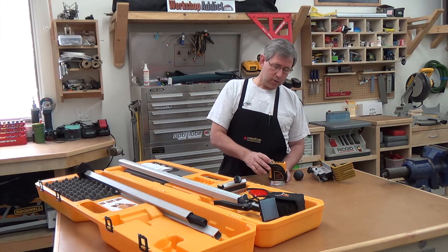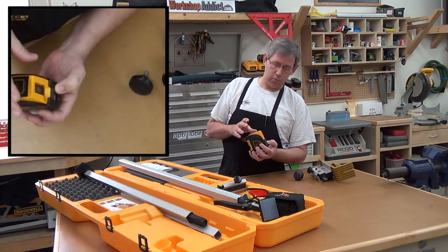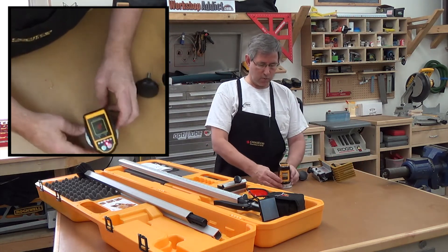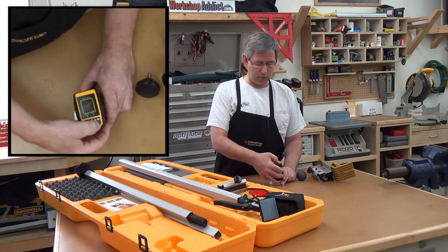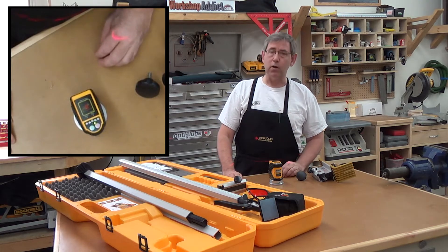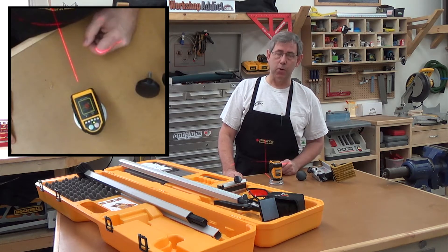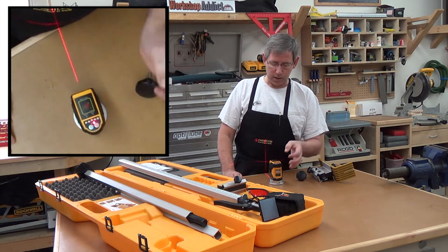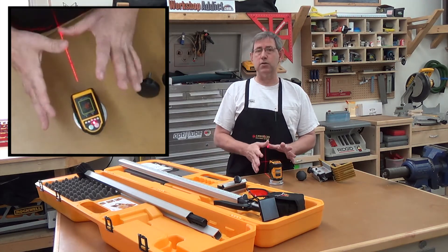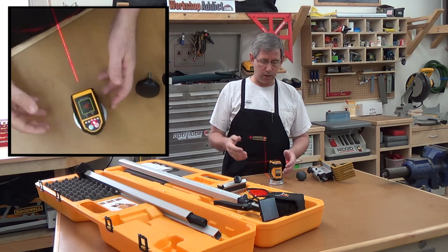How this works is it has a gimbal lock on the front which safely stores the gimbal during transport. So you turn it on — we've got buttons here — and I'll turn it around so it projects a laser on me. We've got different modes: horizontal, press it again for vertical, then a cross mode, and then click it one more time and it is not self-leveling anymore. This thing self-levels up to four degrees in any direction when you put it on the pole.